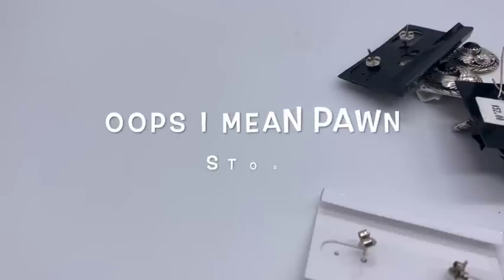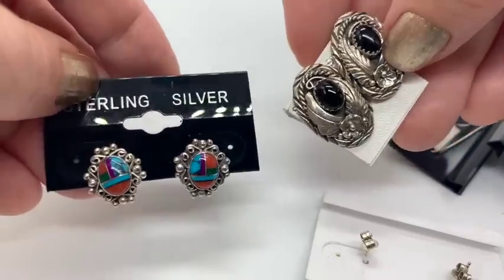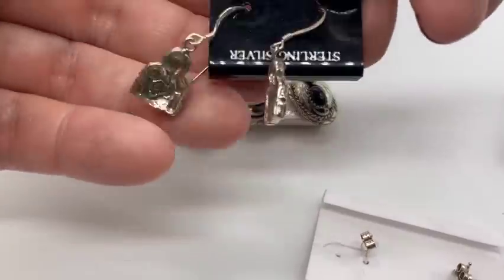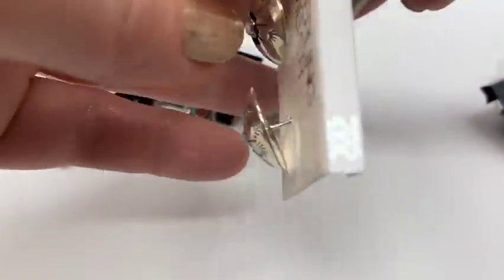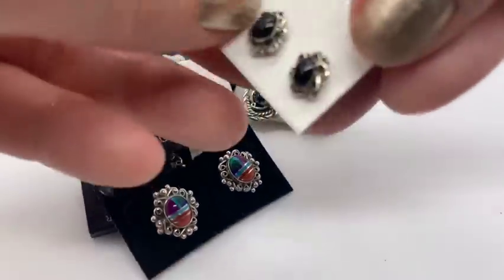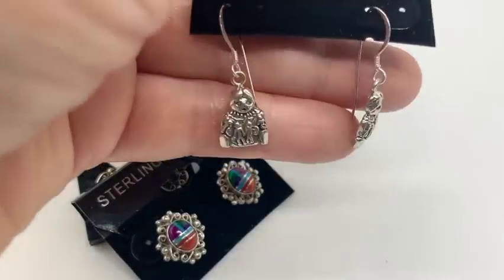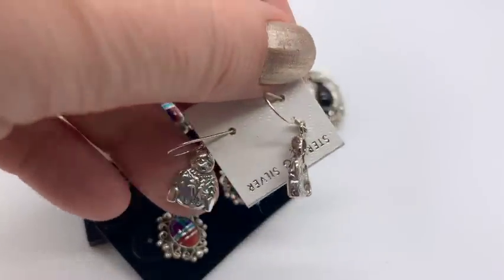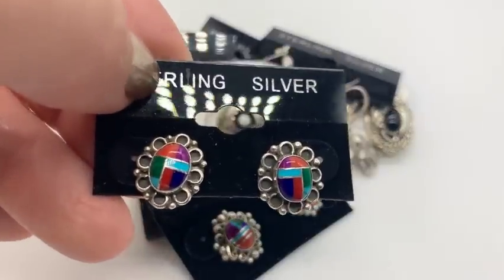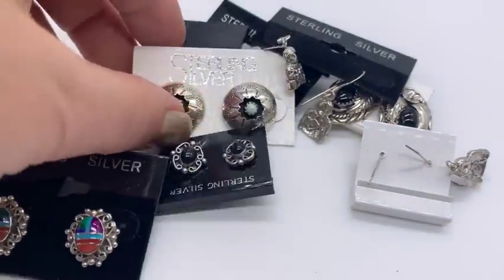At the same store where I bought that magnifying glass necklace, he said he had a lot of sterling silver earrings at $5 a pair. So I paid around $60 for everything including that necklace. These are all the ones I picked out — counting up to about $70 worth before he knocked some money off. I just thought these would sell for certainly more than $5, so I'm probably going to put these up for $20 or $25.